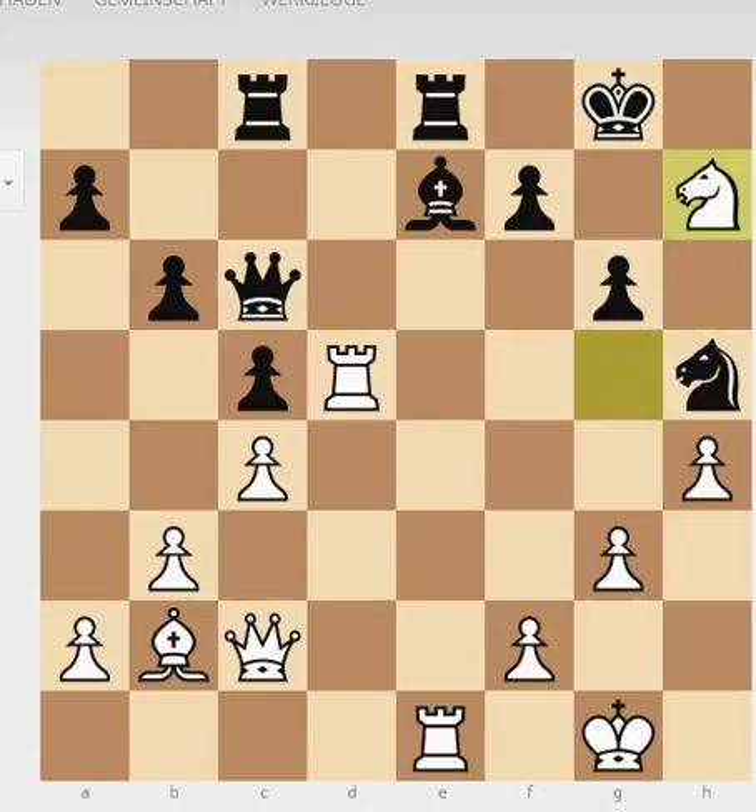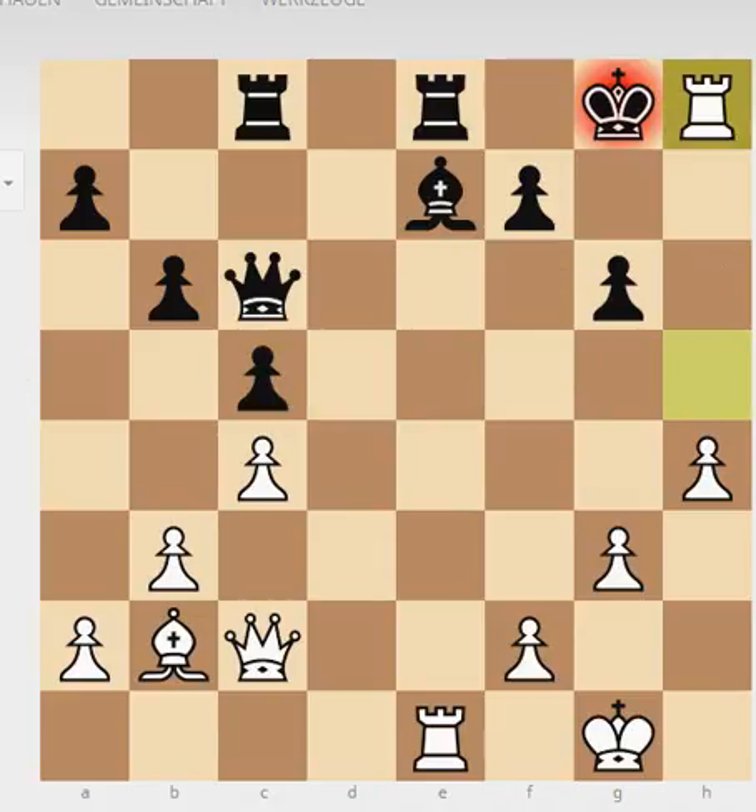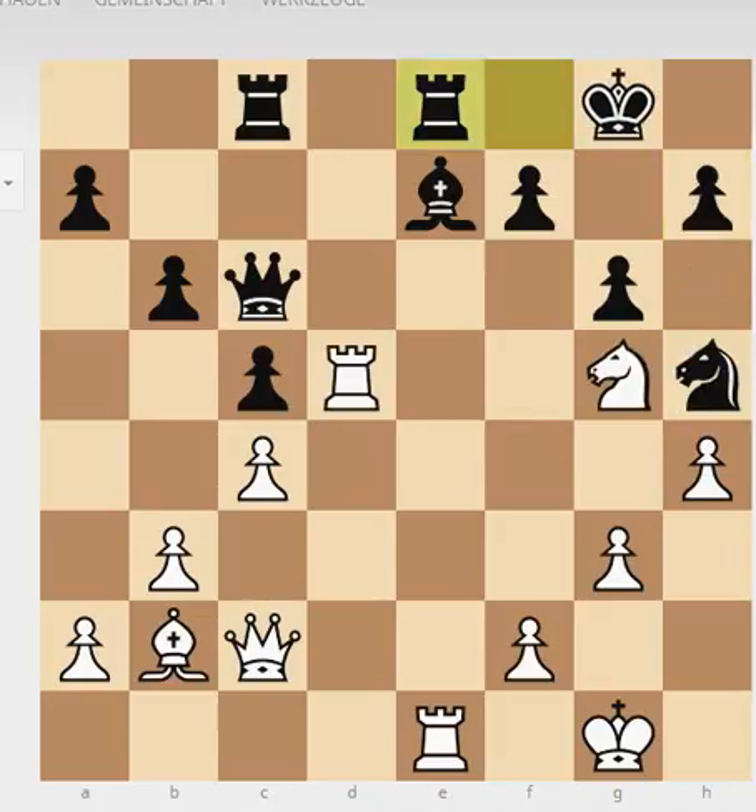You should know this trick, because the problem is that black cannot take, okay? If he takes, then you get this check — you cannot take. Notice that this g6 pawn is pinned. So this is the only move and then comes mate. Please study this motif — you should be familiar with it because it's more common than you think, especially when the kingside is weakened.